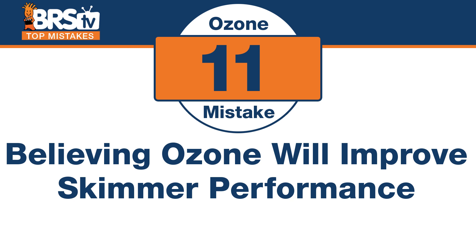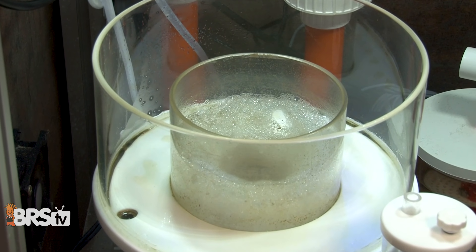Number eleven: the mistake is believing that ozone will increase skimming production or performance from your skimmer. In theory, if you add ozone to your skimmer it will produce more skimming and perform better, but my experience has actually been the opposite — it shuts it down. It's really about finding the right amount of ozone that will actually increase performance. What it does by oxidizing is change the electrical charge — if we change everything in there to a negative charge, nothing really wants to bind the water or collect together inside a molecule that's easy to remove. So it's about adding a little bit, but not too much.